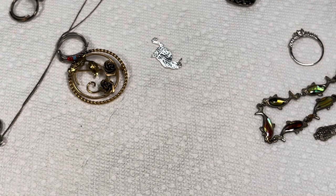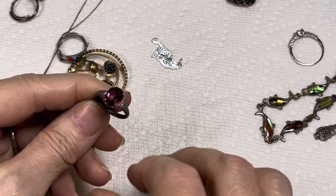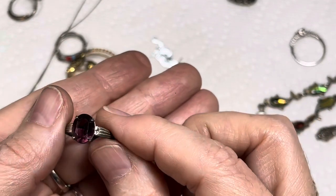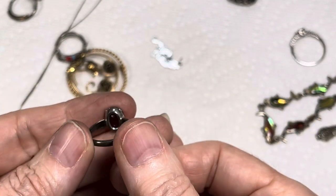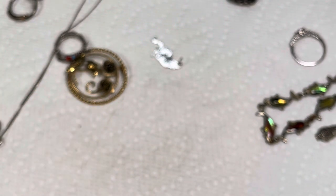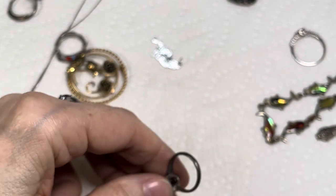This is marked silver filled. I've never seen a silver filled ring before. Very pretty stone, we'll test that with our tester in another video. But that's what it says — silver filled.